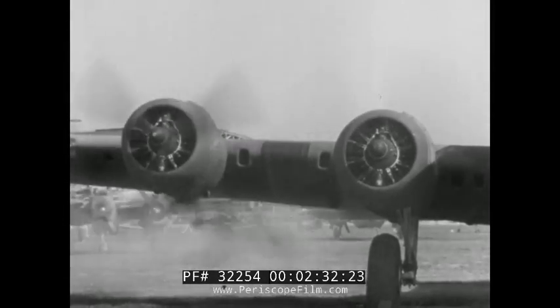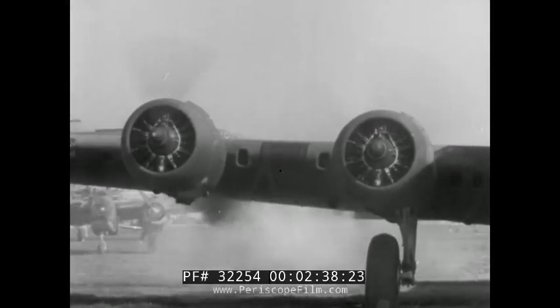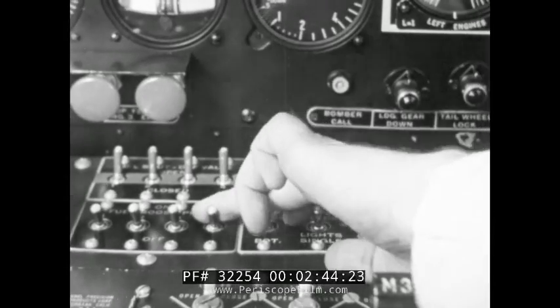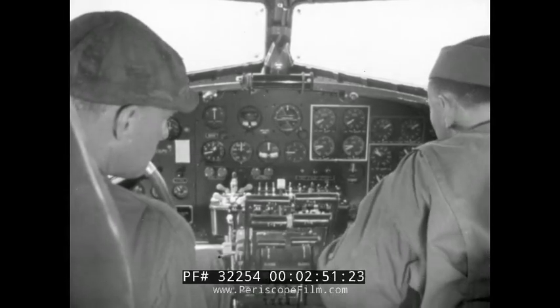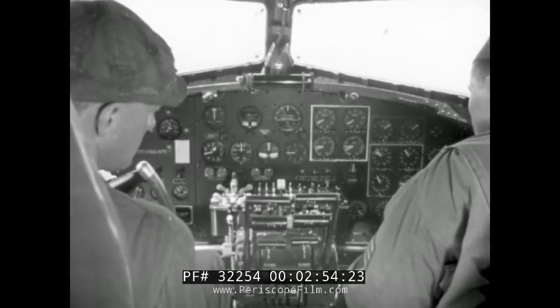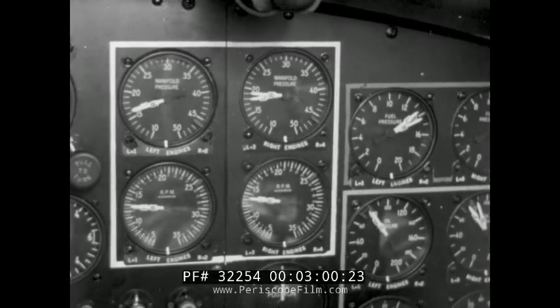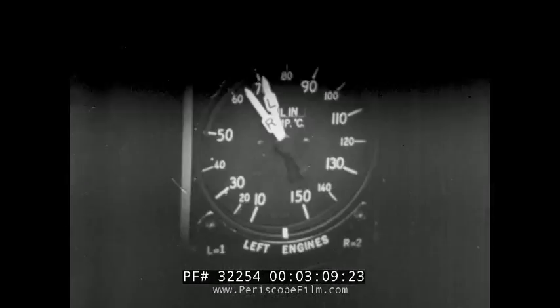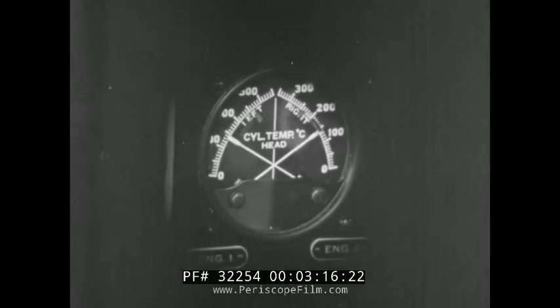Meanwhile, of course, the other engines are started. After each engine is running, turn its booster switch to off. To avoid vibration, do not idle below 900 RPM. Keep constant check on the instruments to see that all engines are running smoothly. Fuel pressure should be between 12 and 16 pounds. Oil pressure between 70 and 80. Oil temperature should remain between 70 and 80.